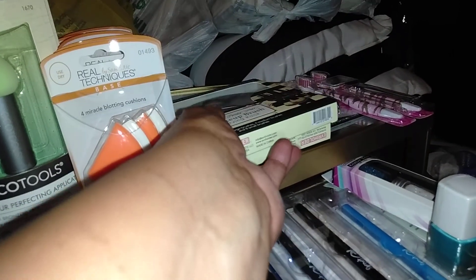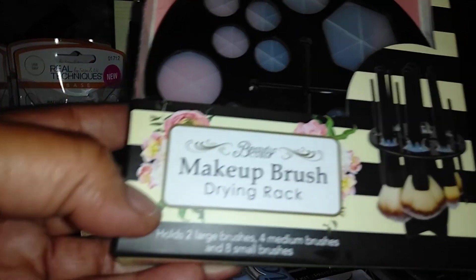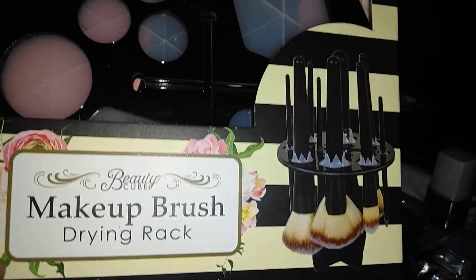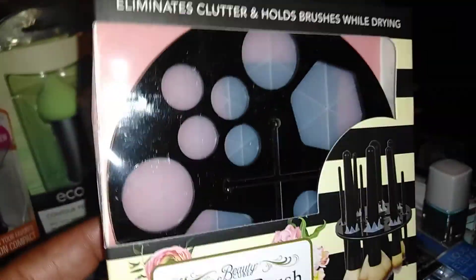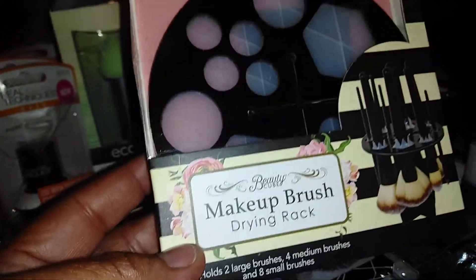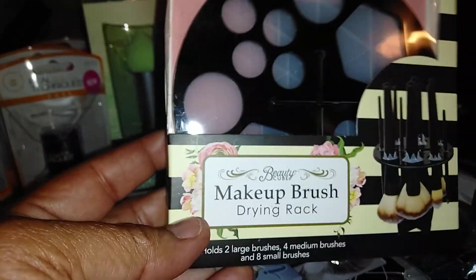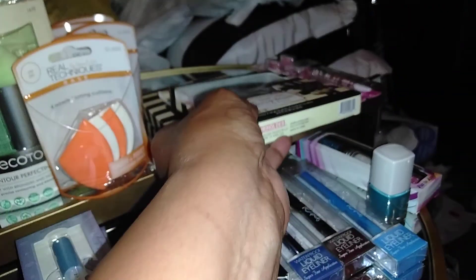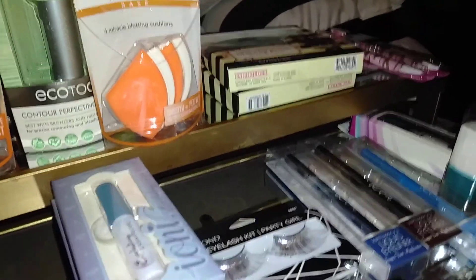I grabbed a few more of these because people really like them. This is the Every Holder Beauty Cube Makeup Brush Drying Rack. This is how it looks when it's assembled — it simply suspends your brush so the water can drip and won't go into the ferrule and damage the brush handle. It eliminates clutter and holds brushes while drying. It holds two large brushes, four medium brushes, and eight small brushes. I got two because people like them — I simply just gave them away.